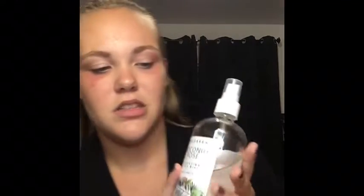First I start off with a primer. I'm going to use this pearlescent coconut rose hydrating face mist. It's not a setting spray or a primer, but it's very hydrating. I'm just going to put it on — it smells like coconut rose, just like it says, and it smells so good.